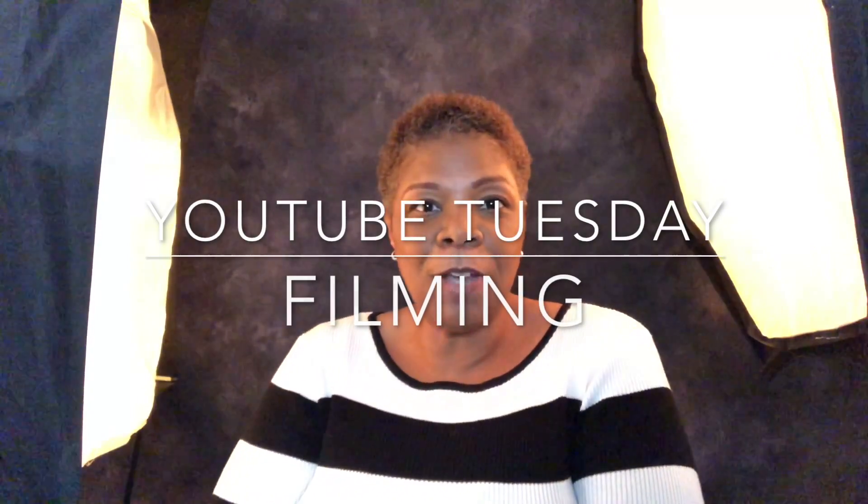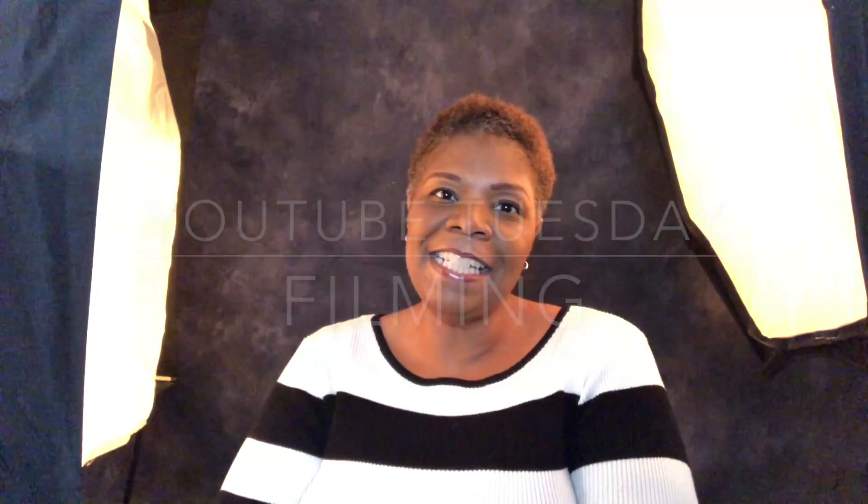Hey guys, it's your More Girl, and welcome back to my channel. Thank you for coming back to YouTube Tuesday — this is where I talk to small creators about tips and tricks on how to do their filming, editing, and how we as small YouTubers can grow our channel. Today we're going to talk about filming and camera.